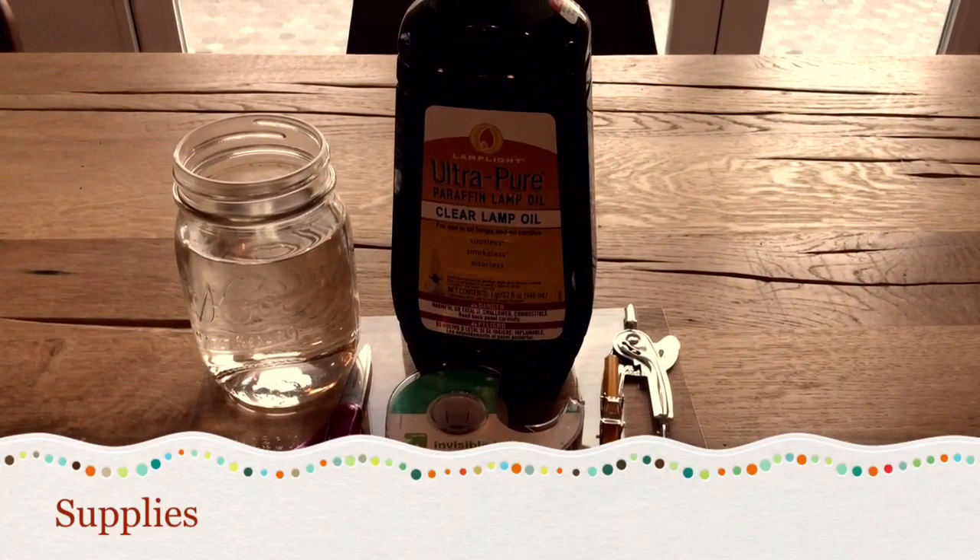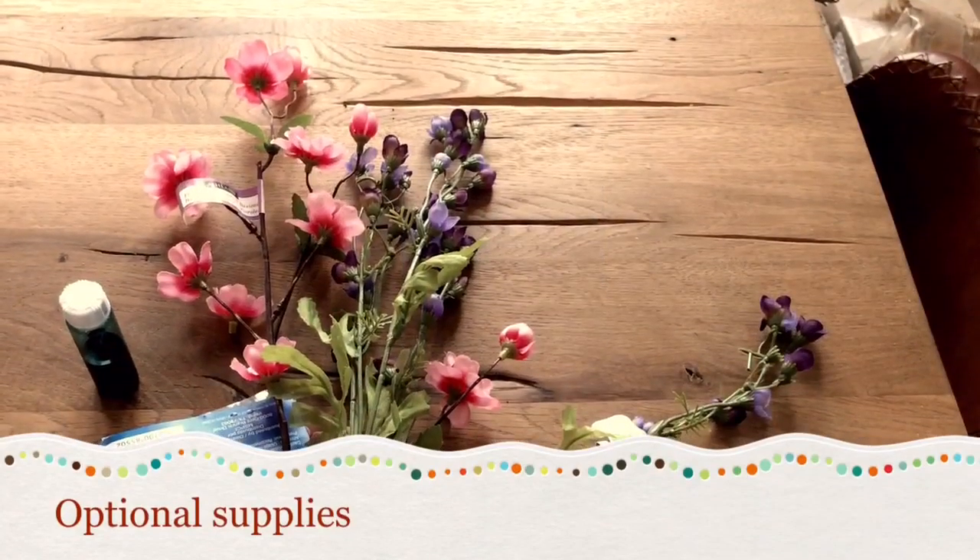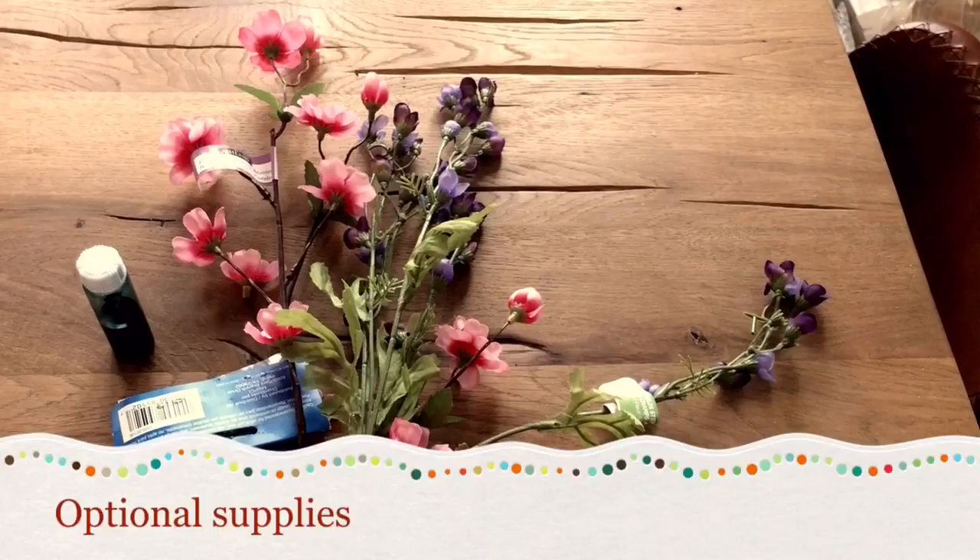These are the supplies that you need to make your water candles. These are optional supplies that you could also use to make your water candles.